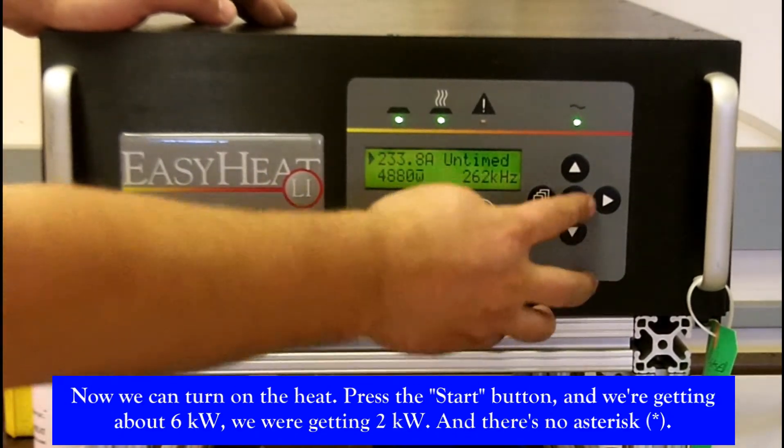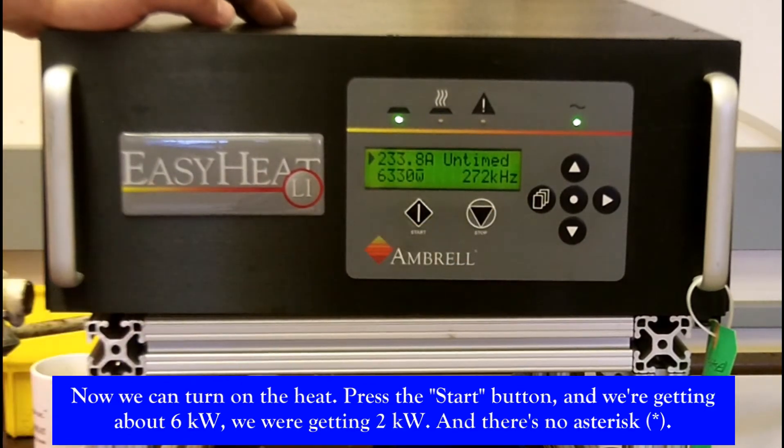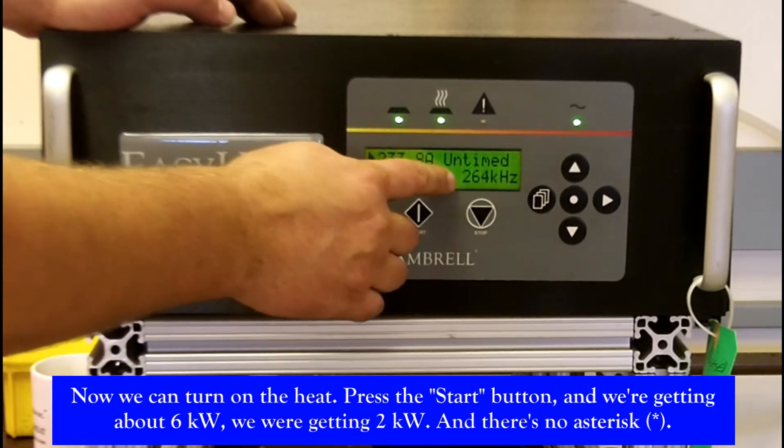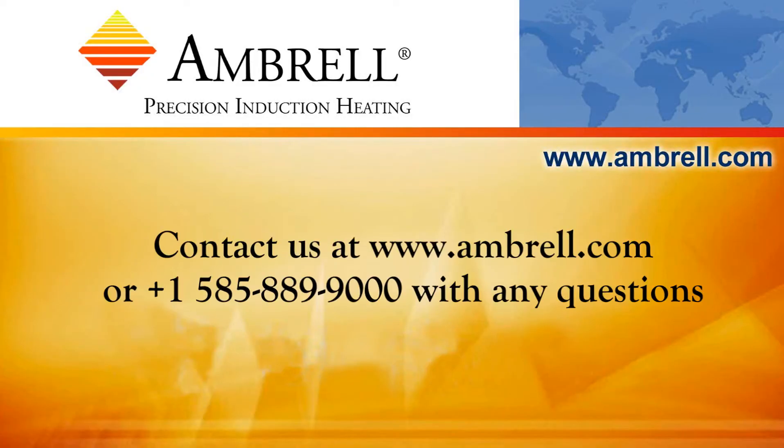Let's press the start button. We're getting about 6 kilowatts — previously we were only getting 2 kilowatts — and there's no asterisk. That indicates that we are now on the correct tap. This concludes the heating with your EasyHeat Li video. Thank you for watching, and certainly let us know if you have any questions whatsoever. Thanks again.